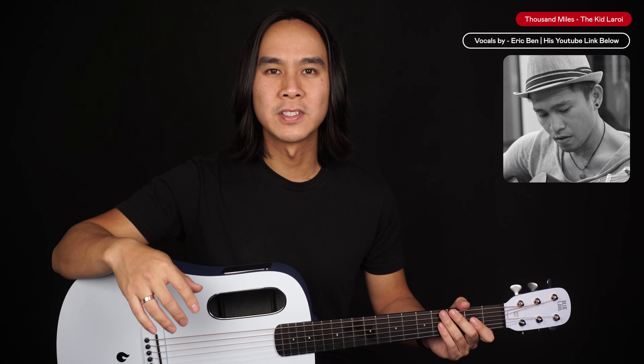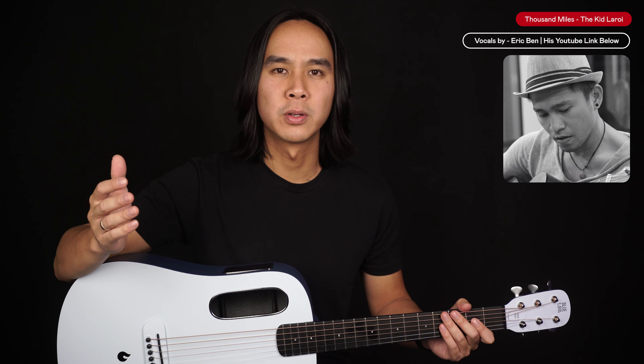Now I'll be doing a full playthrough of the song with my good friend Eric lending his awesome vocals. Feel free to play this back as many times as you'd like to practice and play along to.